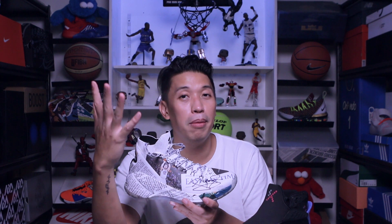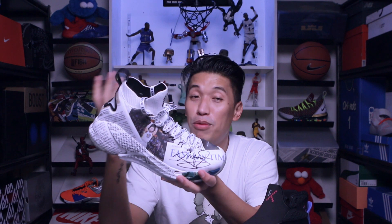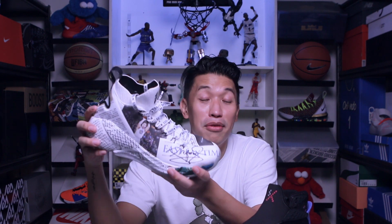There's a Manny Pacquiao signature here — I had him sign my KT4 East Bay Times at the opening of the ANTA Megamall branch. I hope it will have more monetary value, but for me it definitely has sentimental value.